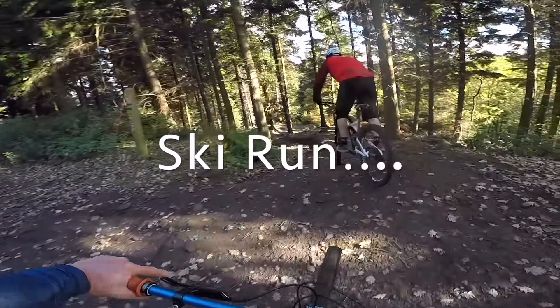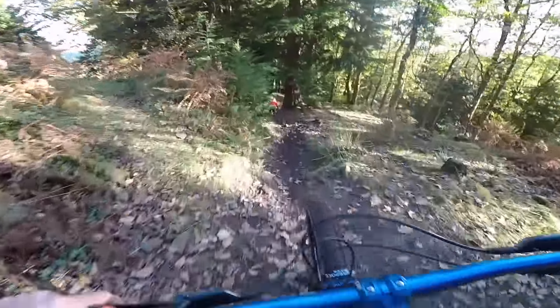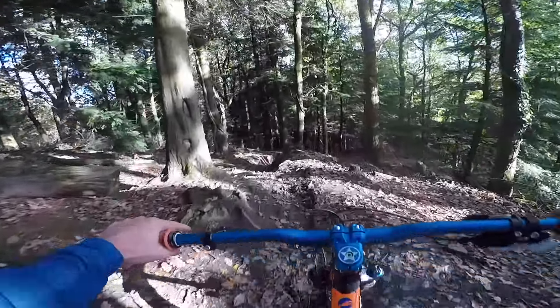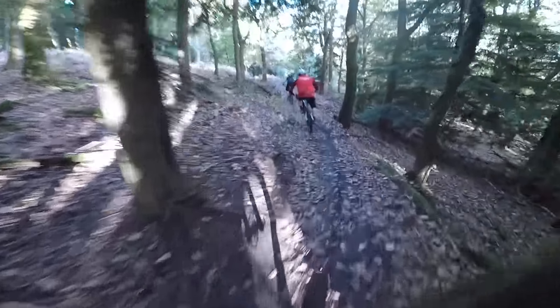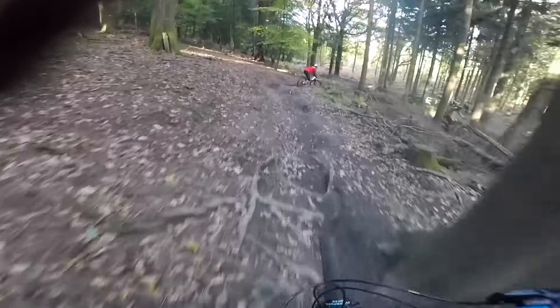Yeah, we're on Ski Run — first time. Okay, let's go. Whoa, that's bad. Shit. That was my pedal. I'll push this one. I should have done more speed on that. Definitely. Let's go, carry on. I'm back on. This is my first time, so I don't know what's coming up — doesn't help, does it? I'm grabbing on for life here.